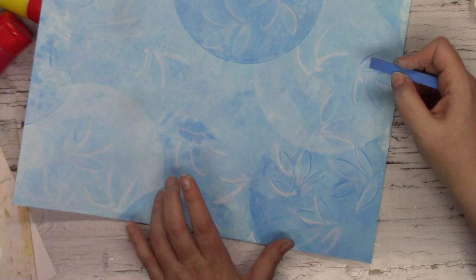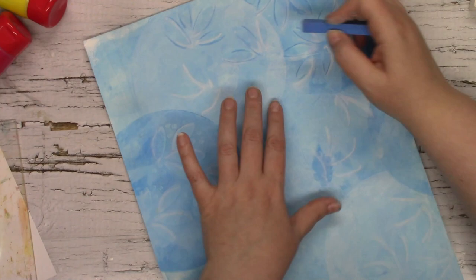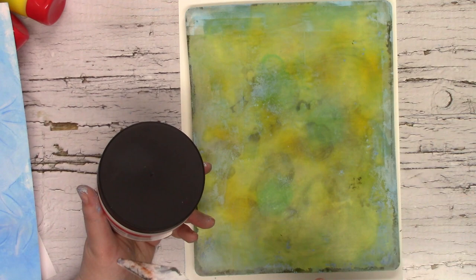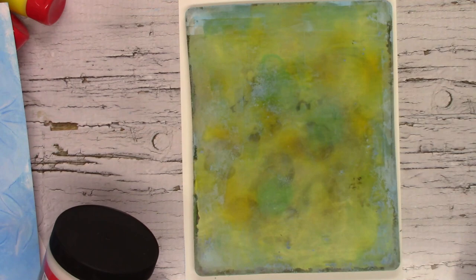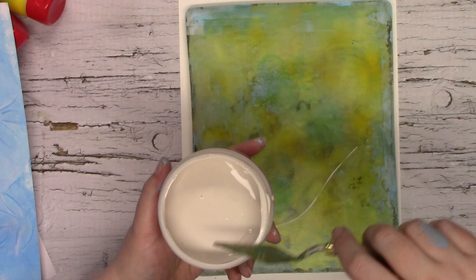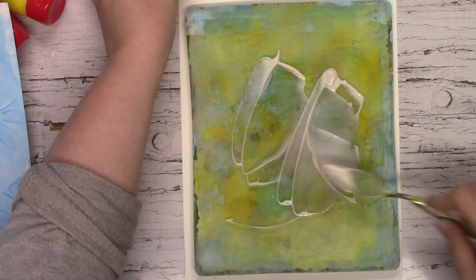Just to make sure the pastels don't move and are set in place, I'm going to take some Amsterdam transparent gesso and apply it to my gel plate, then just stamp it onto my piece of paper. You won't even be able to tell it's there, but it will make sure that your pastels do not move.